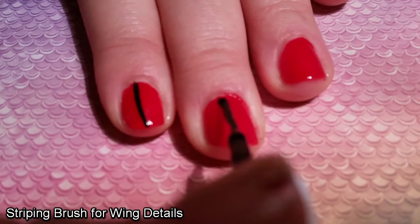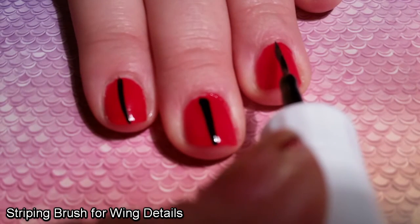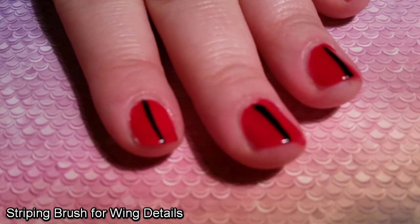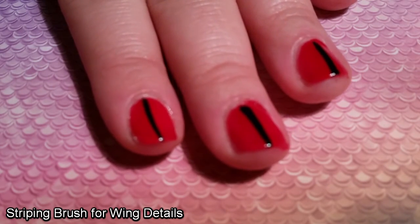Once the red was dry, and after I did a sneaky second coat that I didn't film, I used a black nail art pen that came with the kit to draw the divide between my Lady Bird's wings. Okay, it is a pen, I promise, but I can't seem to figure out the pen aspect of it. I think the lid opens, but I'm not sure.